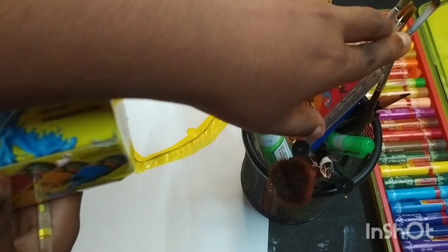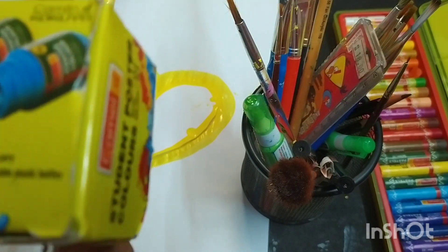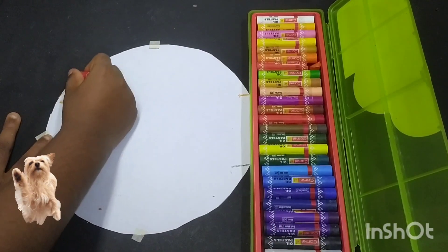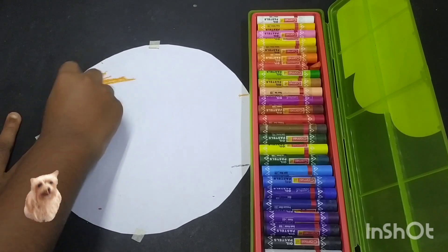Materials required: paint, brush, student poster color, black pen. Friends, today I am going to paint mother and baby elephant.